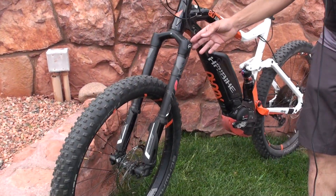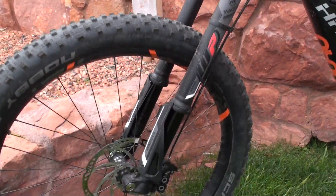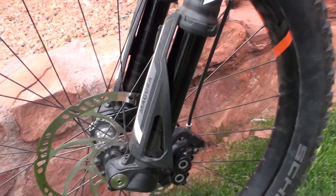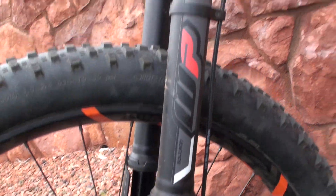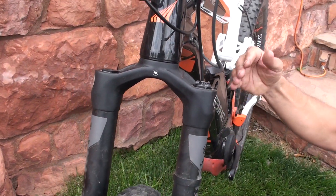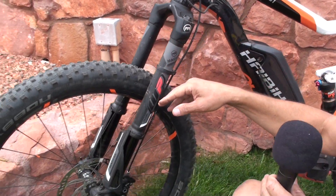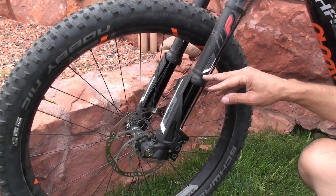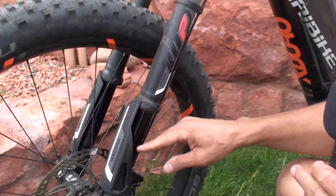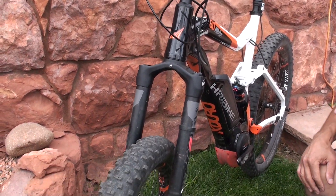This is our e-bike specific fork — we just built this fork, it's brand new. It's an upside-down design, motorcycle-type fork. The larger tubing is up here mated into the crown, so fore and aft on braking with all this weight, it's a much stiffer design. In addition to a conventional fork, it has a floating bushing and a stationary bushing, so as the fork dives into its travel, it gets even stiffer.